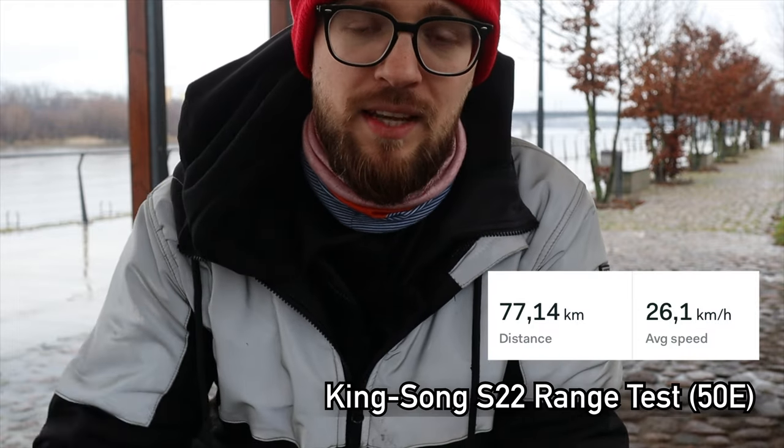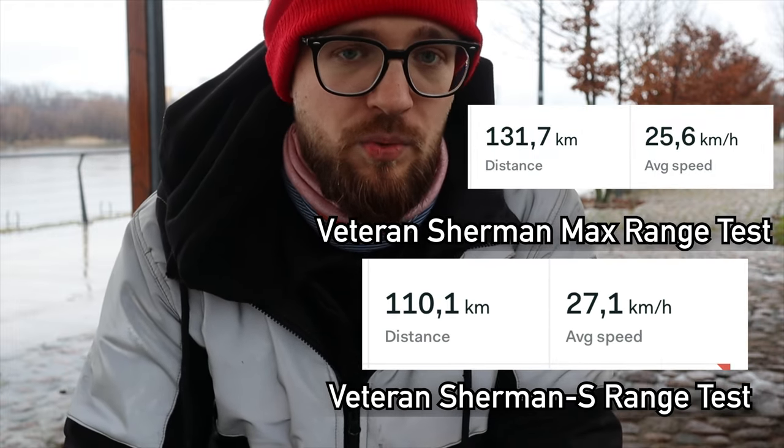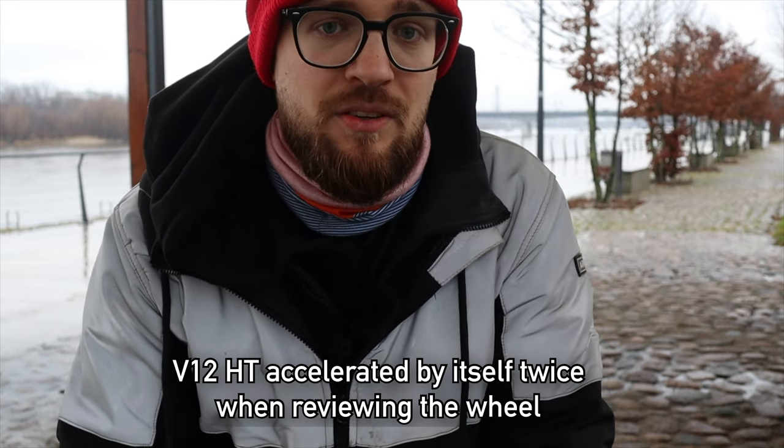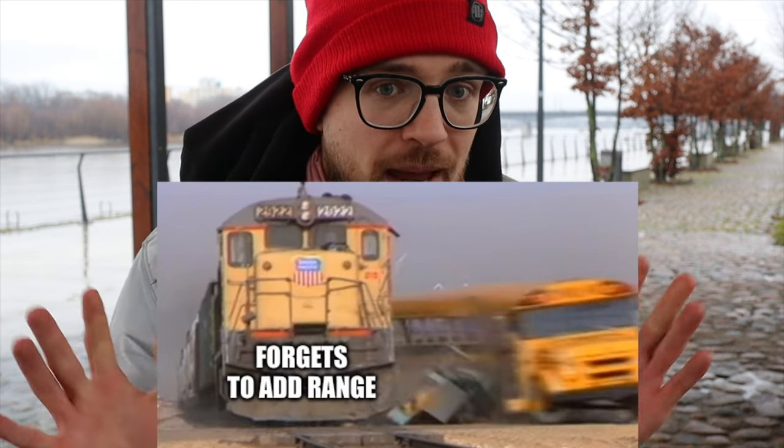The Sherman Max and Sherman S aren't the only wheels available, so I went through a process of elimination. Could I get a King Song wheel? Not really — they all don't have enough range. The King Song S22 has 2,200 watt-hours, which is totally not enough for me. I want to easily do 100 or more kilometers daily without needing to charge. What about Inmotion? After the fiasco I had with the V12 HD, I lost a lot of confidence in that brand, and the V13's range results so far are really poor — almost worse than the King Song 16X.